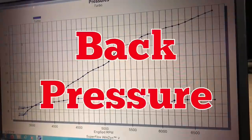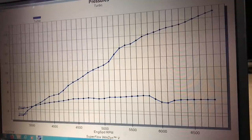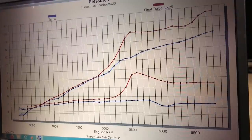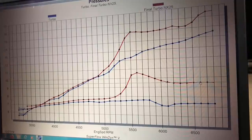Looking at back pressure: at 7 pounds of boost with no nitrous, we had a little over 14 pounds of back pressure — about a 2-to-1 relationship with that single S475 turbo. When we added the nitrous, boost jumped and so did back pressure, peaking at about 16.5 pounds of back pressure with the nitrous, while boost pressure was about 9.5 pounds. So boost pressure went up and back pressure went up just as it should — odd that it didn't open the wastegate earlier, but it made more power, more boost, and more back pressure.